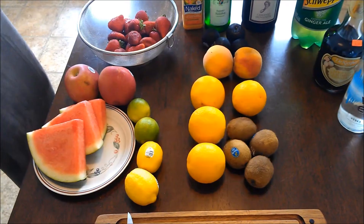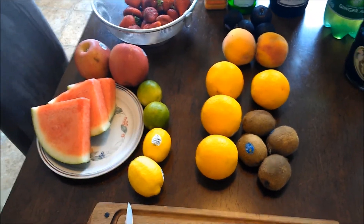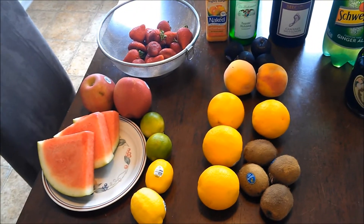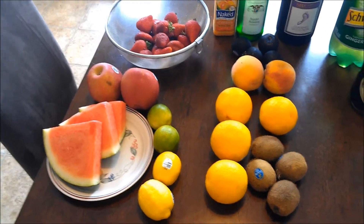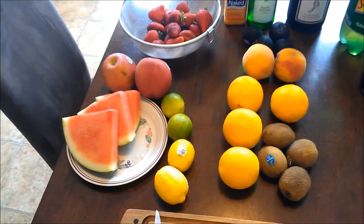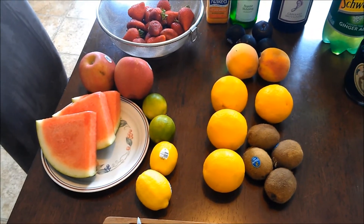First thing you want to do is prepare your fruit. When I was picking fruit, considering that these are not going to be eaten but are going to sit in a liquid, you want them to be softer, more ripe, more flavorful. You can get away with it being a little softer than what you would normally eat. I'm getting them for their flavor and juice, not necessarily for looks.